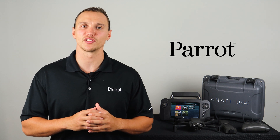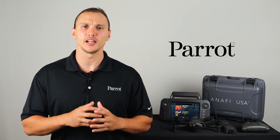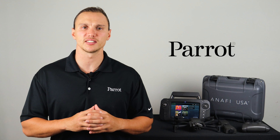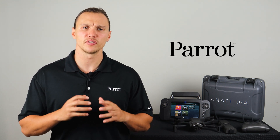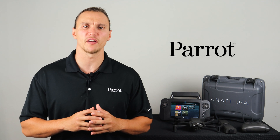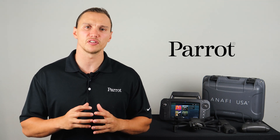Hello and welcome to Parrot's training videos for the Anafi USA. In this video we'll walk through the FreeFlight 6 application to ensure your aircraft is ready for flight. FreeFlight 6 is the official app and graphical user interface for the Anafi USA system.